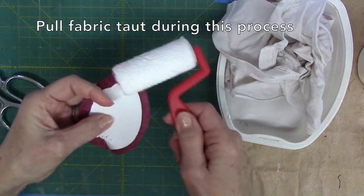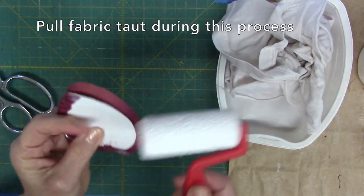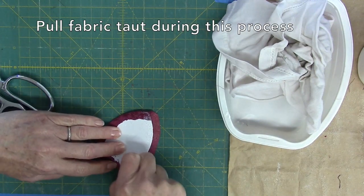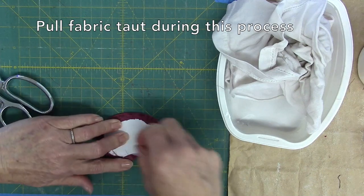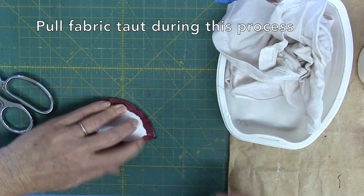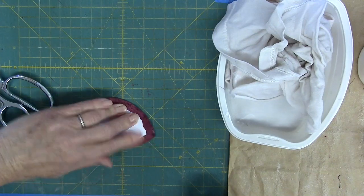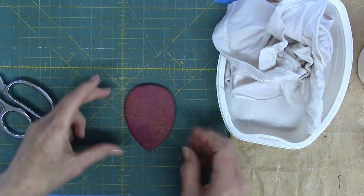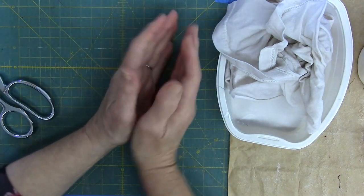Now complete the remaining side. If this piece happens to be velvet, the velvet finds the glue in a heartbeat. Keep your hands especially clean. I am pulling the fabric very tightly against the cardboard because I don't want any gap-oses between the cardboard edge and the fabric. Once done, flip and flatten.